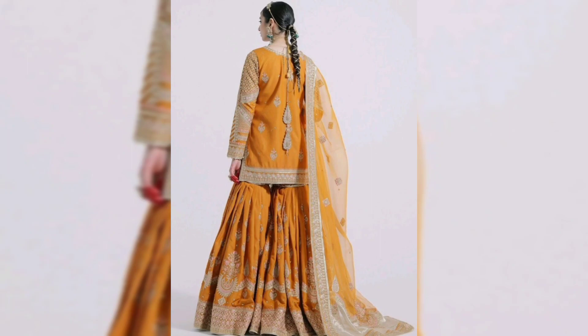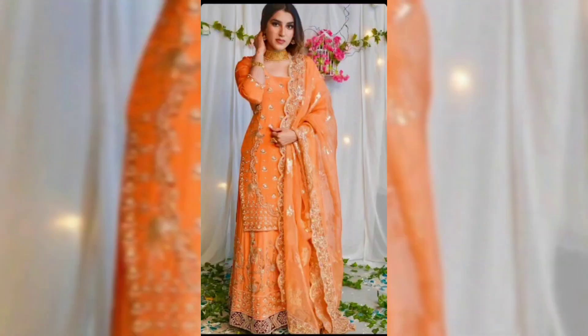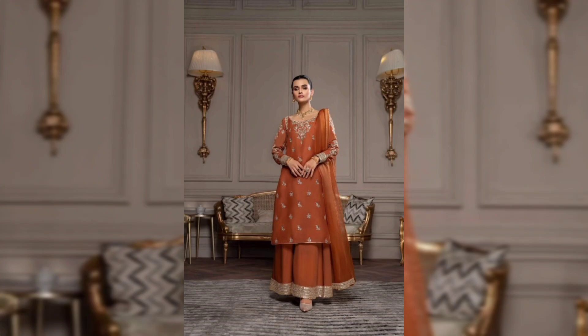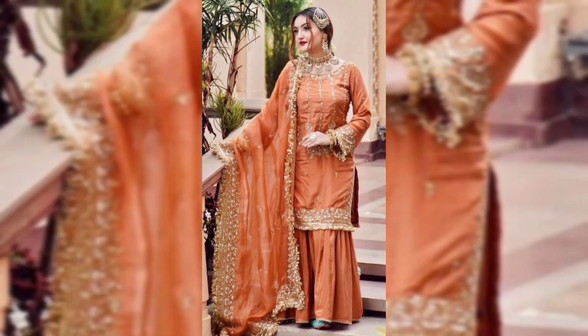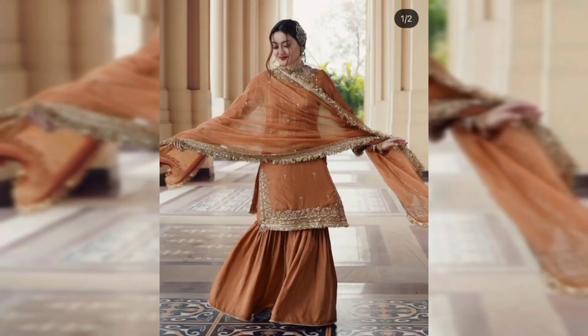I hope you will enjoy it. There are very beautiful designs that you can use for light wear or heavy wear. We will get to see the designs and ideas. This is a simple dress.